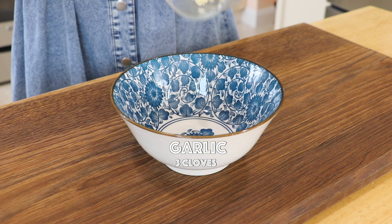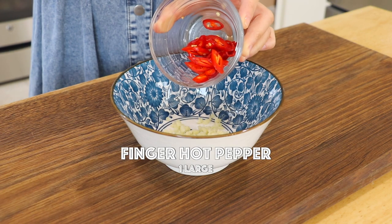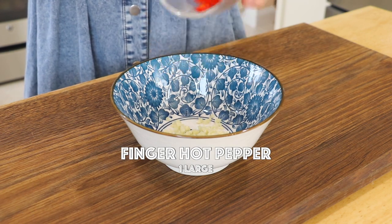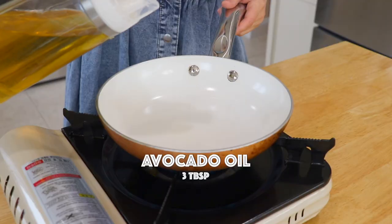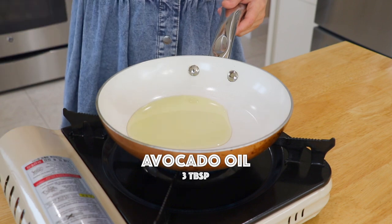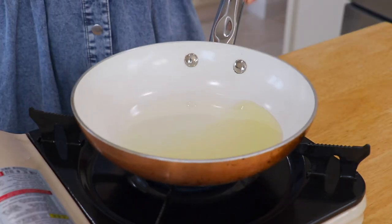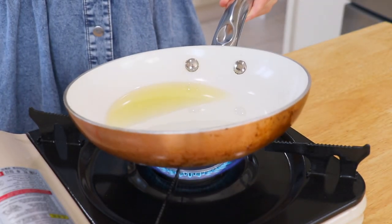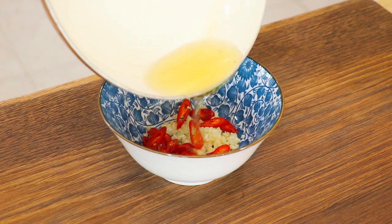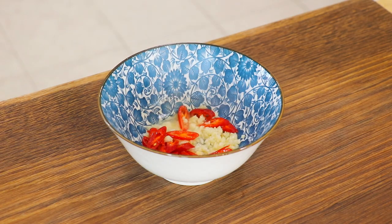To make the sauce, in a bowl add the garlic and finger hot pepper. You can also leave it out if you can't consume spicy food. Set aside. In a small pan over high heat, add the avocado oil — you can also use other high smoke point oil — and heat it up until smoking hot. Add the hot oil over the garlic and finger hot pepper.